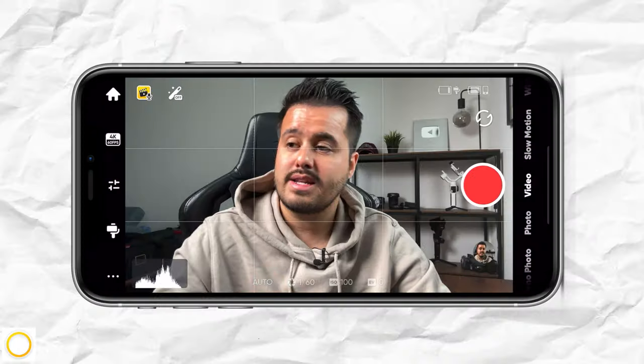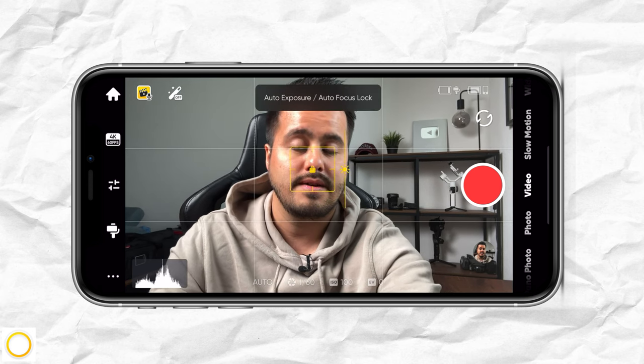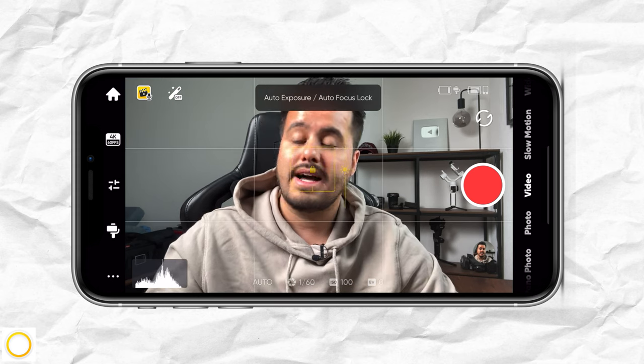For now, we're just going to focus on video. When I go out and do run-and-gun shooting, I like to tap and hold to lock my exposure and focus, because I don't want my exposure to change while I record. This works similarly to the native camera app.